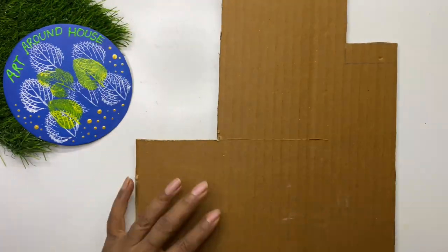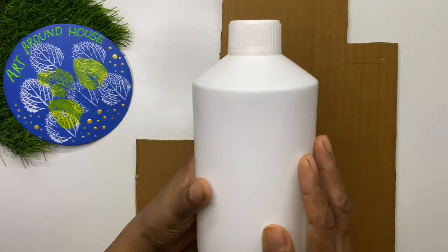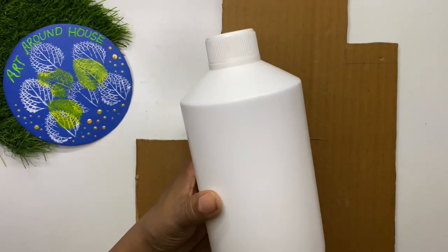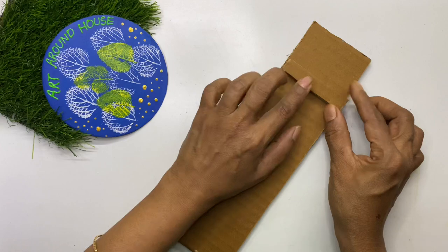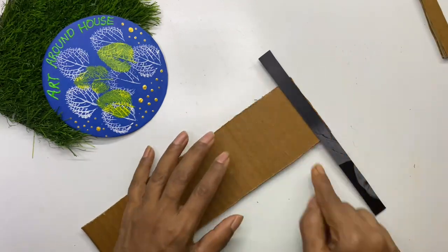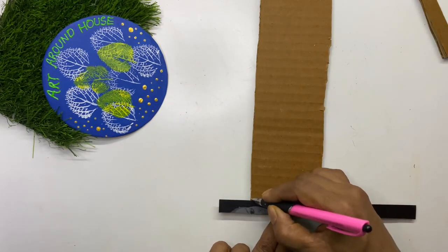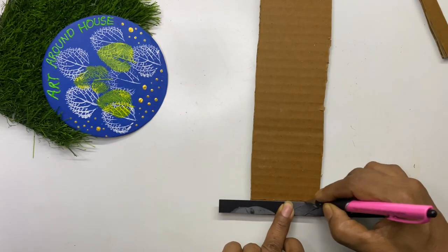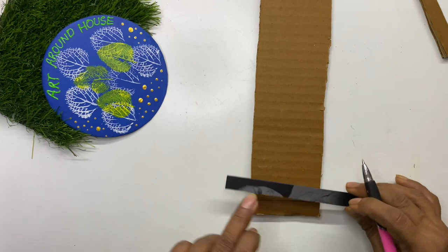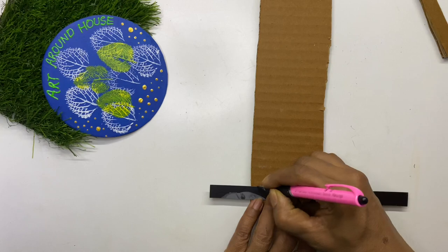This is actually leftover cardboard from making the zigzag stand in a previous video. Make a template of a strip of the required width to avoid measuring every time, as we need a large number of cardboard strips to make the planter. Here I have taken the width of 1.3 centimeters for each strip.